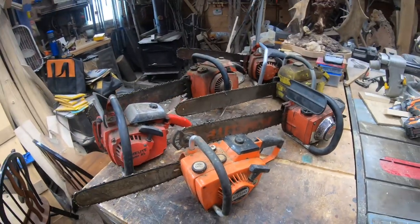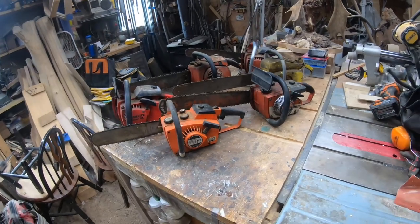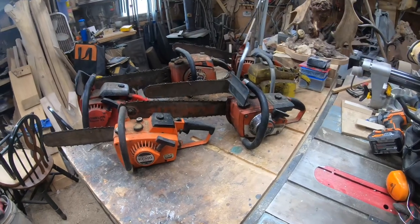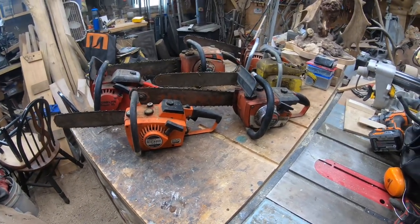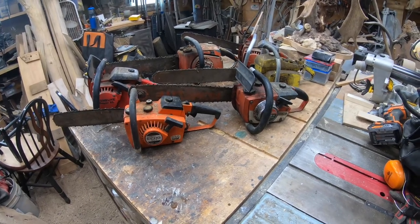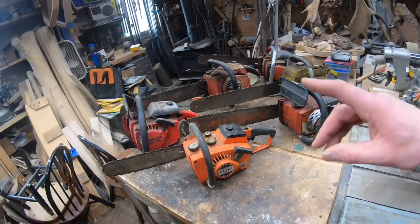The big question is how can you help bring these back to life? The one big thing is liking this video and leaving a comment. When I'm fixing these saws and making multiple videos per saw, leaving a thumbs up and good feedback really does help — it helps get that video out to other viewers.